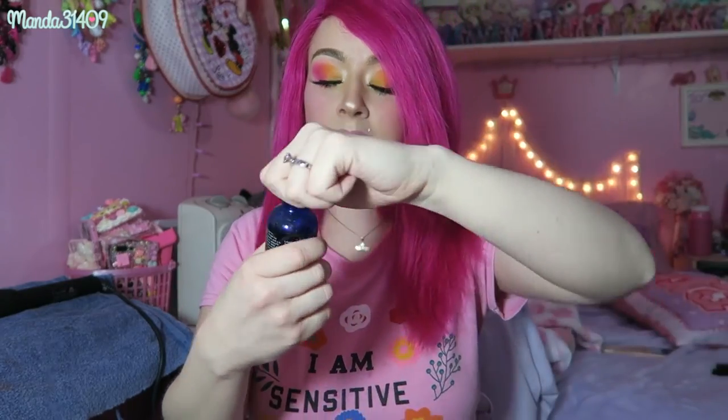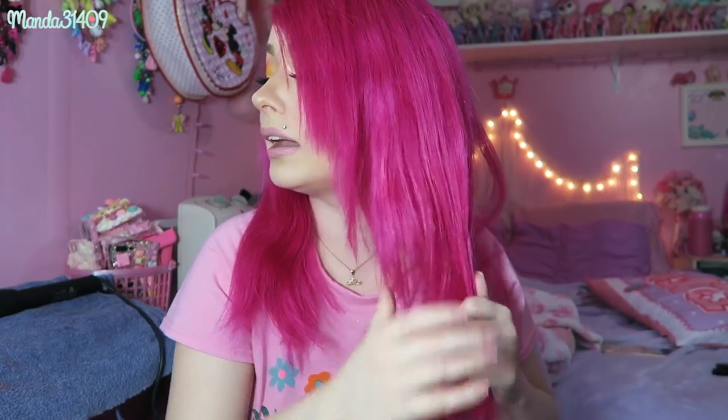You can choose to straighten, curl, or style however you want — I'm choosing to curl. The first thing I'm going to do is run some argan oil through the ends so they're not as crazy frizzy, just to tame them down and help with the frizz a little bit. Now I'll go ahead and start curling my hair — I think I have an older video about how I curl my hair and I'll link that right here.